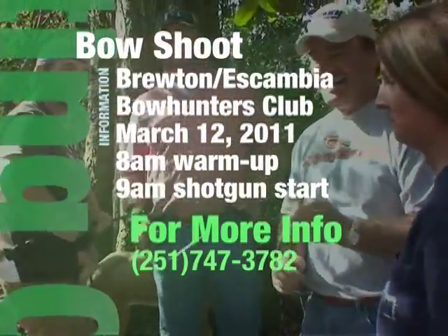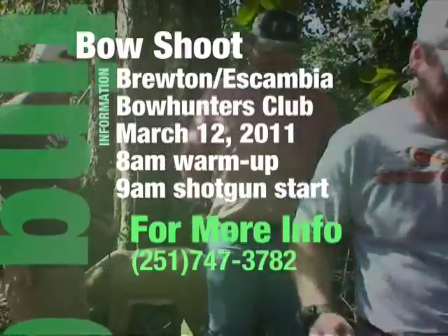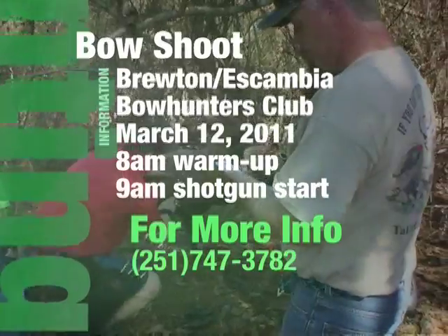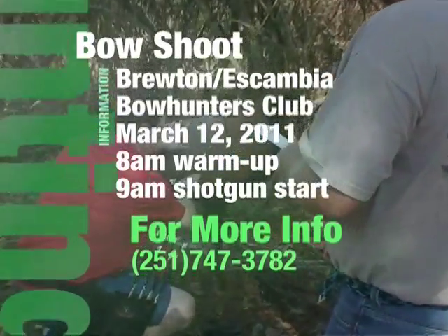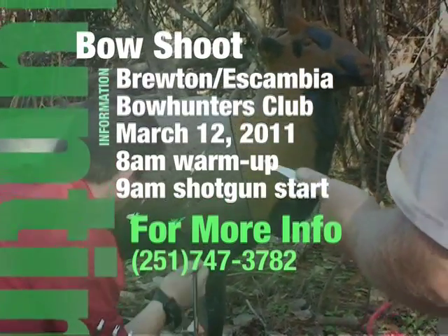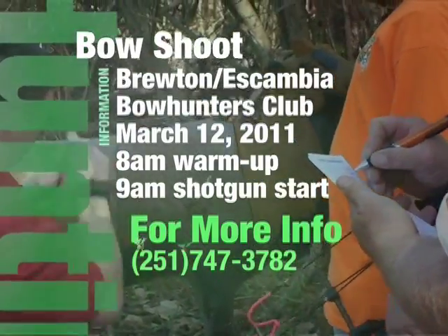The next shoot scheduled for the Bruton Escambia Bowhunter Club will be at the Bruton Area YMCA on Saturday, March 12th, with an 8 a.m. warm-up followed by a 9 a.m. shotgun start. For more information, contact Jimmy Mulder at 251-747-3782. I'm Gary Finch for 3 in the Morning.